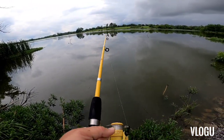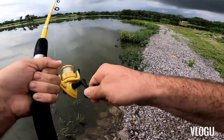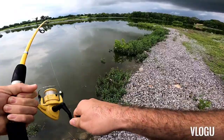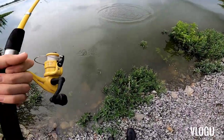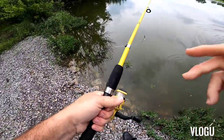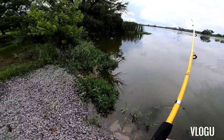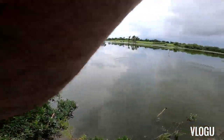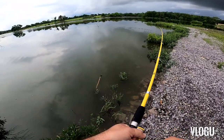Fish off! Oh no, it jumped right out of there. It was a good-size bass too. Damn it.